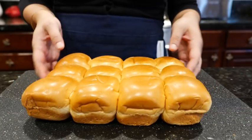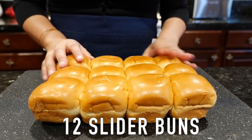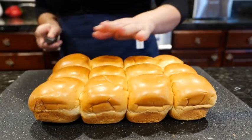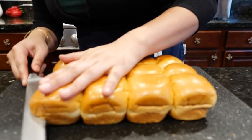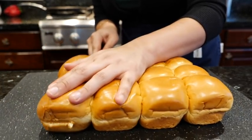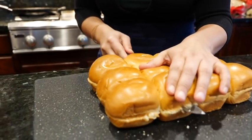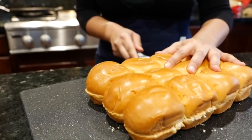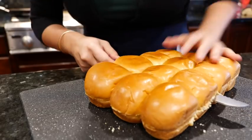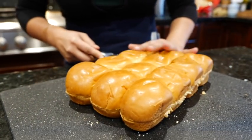Look at those buns. There's something about brioche buns that really does make it better — and if your wonderful hands are touching it, it's going to be even better. So pick your slider buns and slice them through the middle just like this. It's such fragile bread. Oh, it smells delicious. The sweetness that the brioche gives you really balances out these sliders.